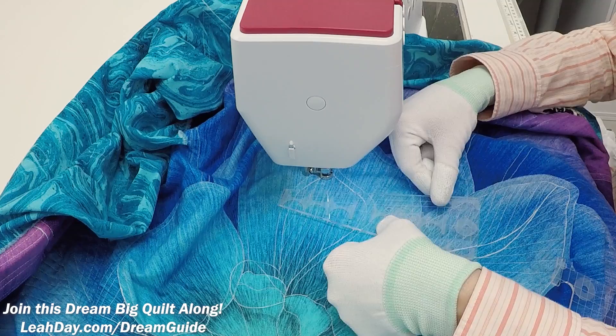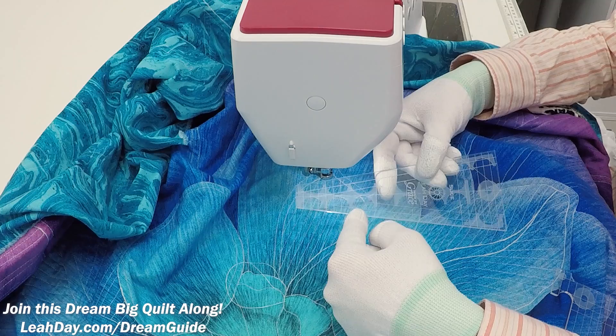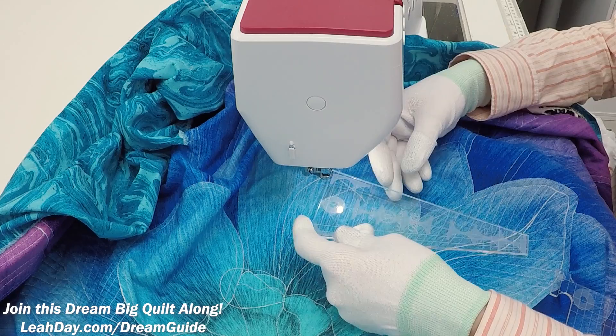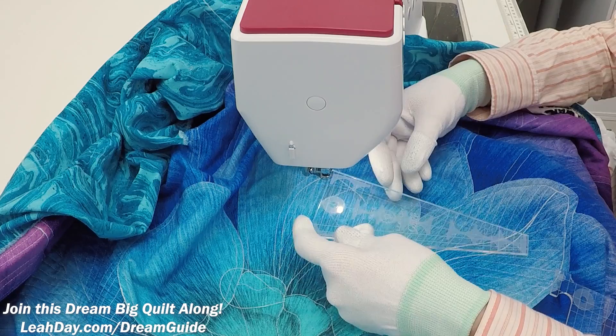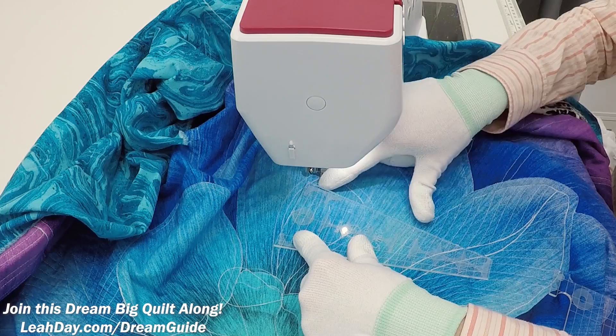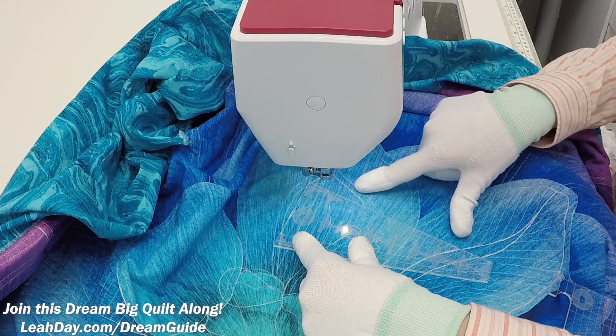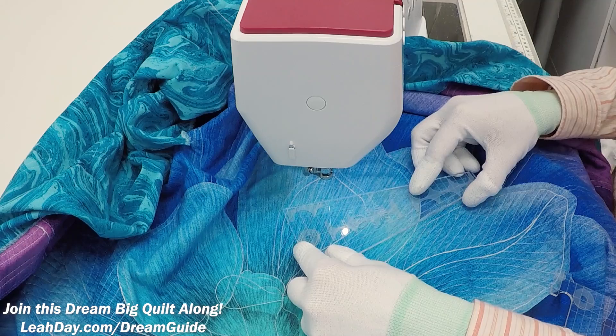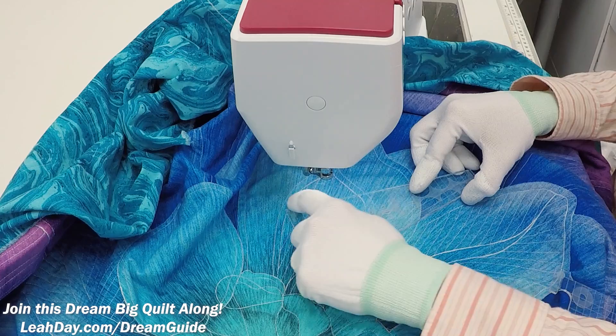If you want a more funky angle, grab the slice ruler. The lines on the slice ruler are actually intended to help cut Dresden plate shapes, but for quilting: if you line up the straight lines running across the end of the ruler, the edge of the ruler comes in at a funky angle — not perfectly perpendicular to the lines already stitched — giving you a fat diamond shape. There's also a really funky angle on the ruler; if you line that up with the stitched lines, you get an even funkier angle.